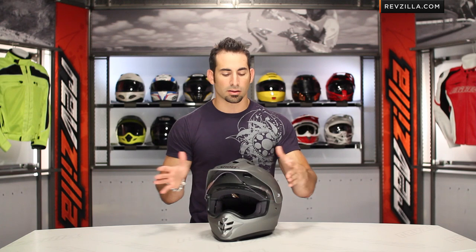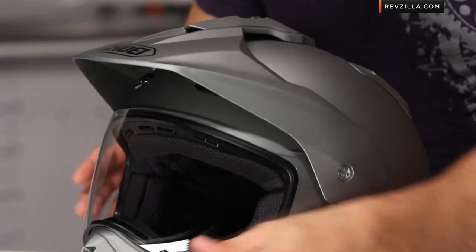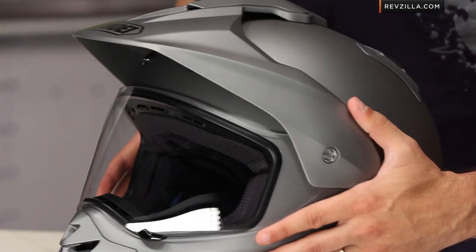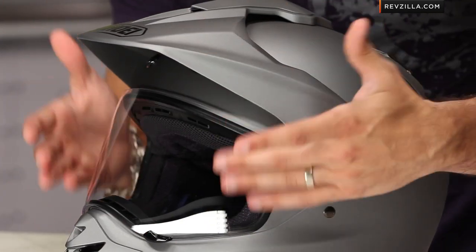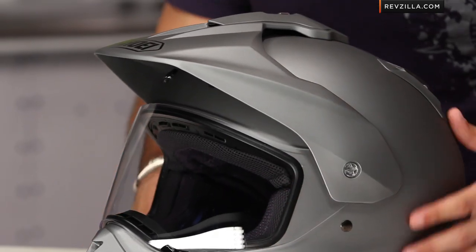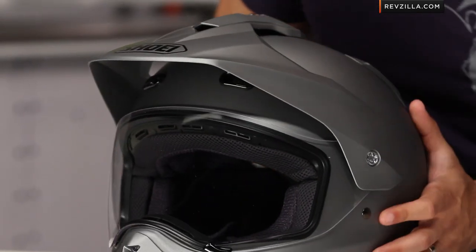You can ride this helmet with the peak on, with the peak off, with the shield on, or with the shield off. The shield is designed with a more off-road style eye port — great visibility top to bottom, great visibility left to right. You're getting a limited amount of distortion because this is Shoei — the shield is more optically correct than some of the more entry-level shields on the market.